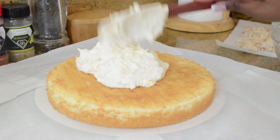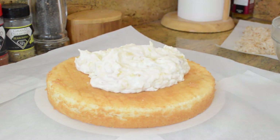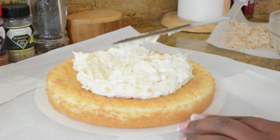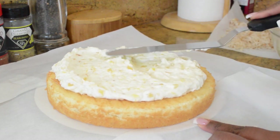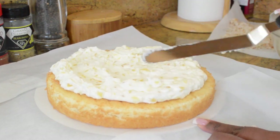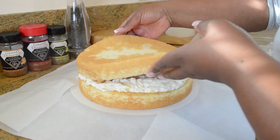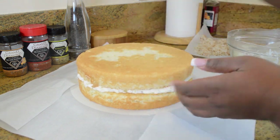Our first layer goes down and I'm going to put half of our coconut pineapple filling right on top, using my offset spatula to spread it out. Be sure and leave about one inch around the sides of the layer — I went a little too far, but when you put the second layer on, it's gonna push out a little bit anyway, so you want to give it some space.